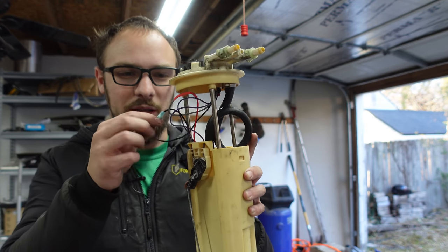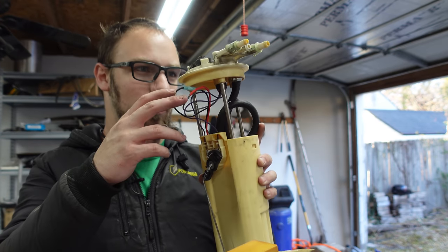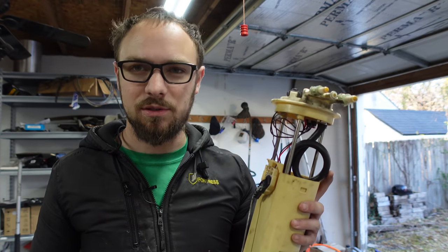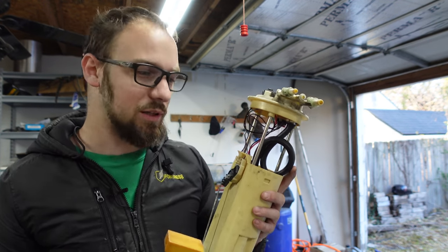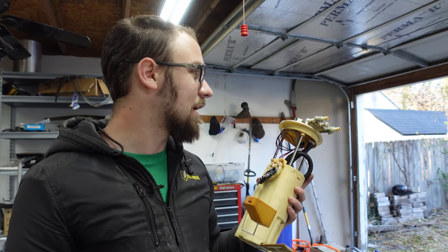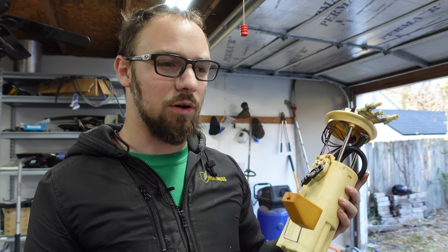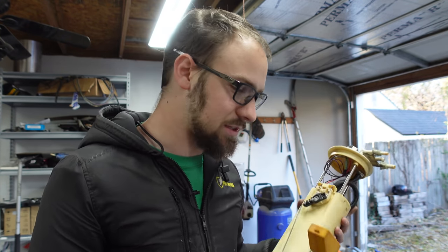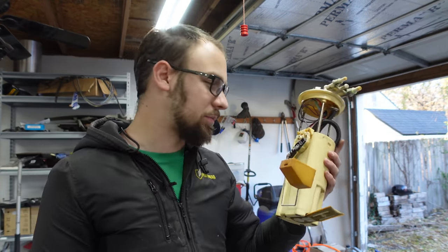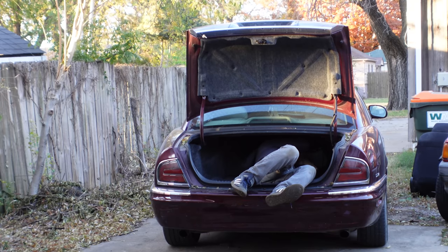Hopefully black is negative on both of these — some of these sending units or fuel pump assemblies can have the wiring colors be all weird and you end up with your pump running backwards, so if the car doesn't start that's the most likely result. Now I've got to go pound that stupid retention ring back into place. I hate that design. Anyway, I'm just going to go throw this back in the car.